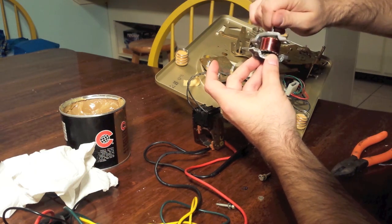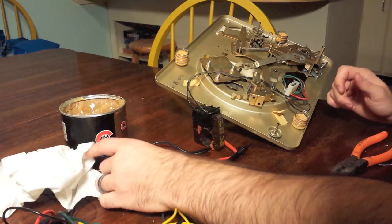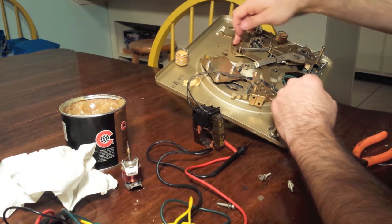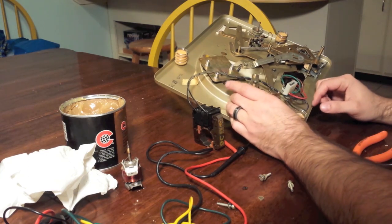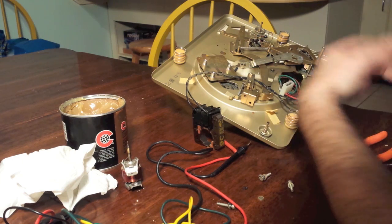That should do it on this. Then we've got all these linkages that are everywhere — there's this one here, this whole set of linkages, and all this over here including your speed control linkage. All of this is going to have to come off, be cleaned up, and re-lubricated.